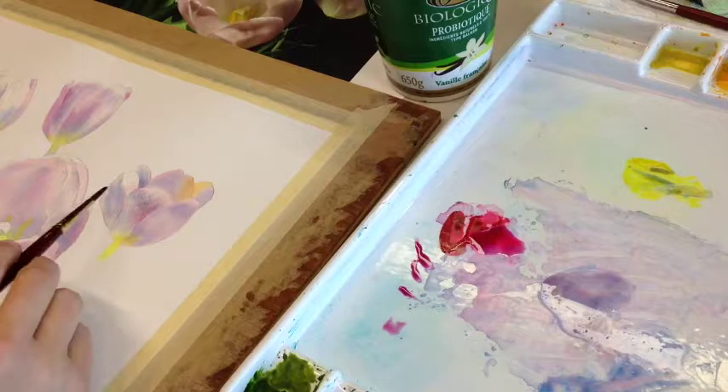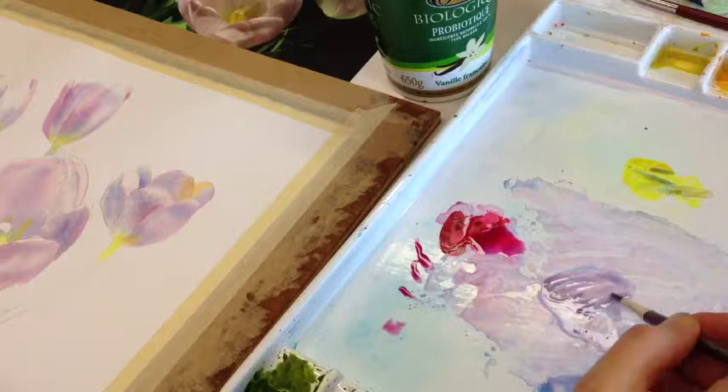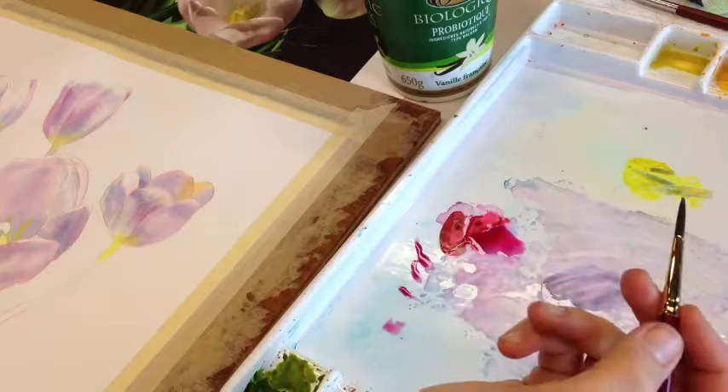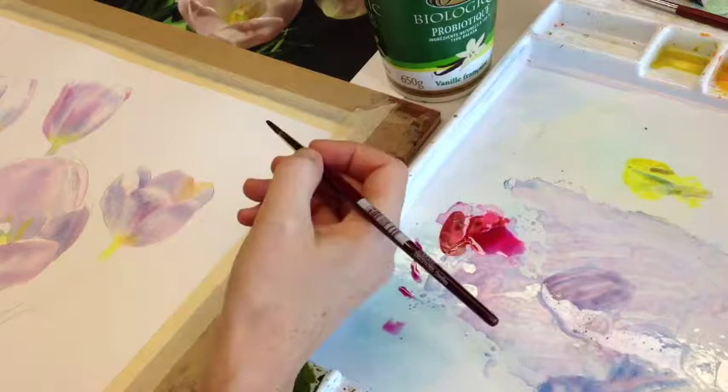As it begins to dry, I watch to see if any of this needs darkening. Sometimes you have to wait about 30 seconds or so until the water evaporates, then go back in and dab while it's still wet — you get that little bit of darkness coming down. As the water evaporates and the paper becomes drier, your brush marks remain more visible, so you can get more lines happening that still have soft edges.